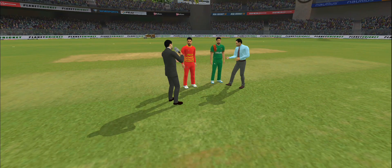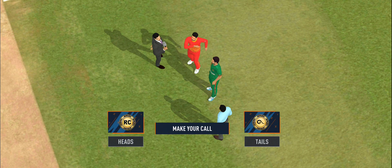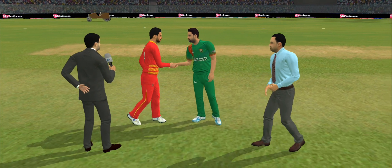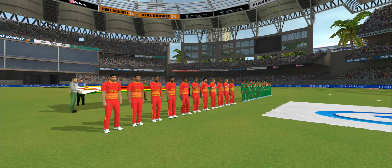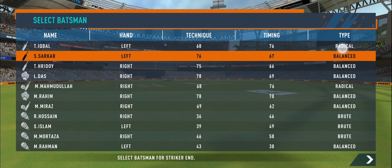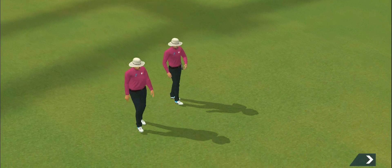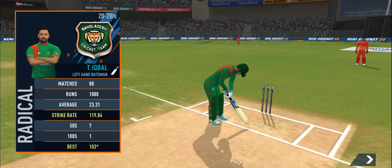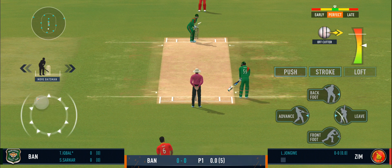It's a hard pitch; batsmen would have to be wary of the extra bounce on offer here. However, once they settle down, the ball should come nicely onto the bat. The captain wins the toss and elects to bat first. Ladies and gents, please stand up for the national anthem. Welcome everyone to this wonderful venue — we have the umpires walking out with the new ball in hand, openers walking in, and the crowd cheering in anticipation. The bowler has the new ball; we're all set to go for the first ball of the innings.